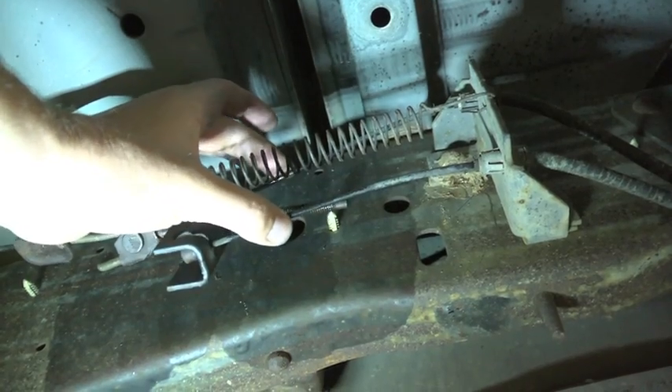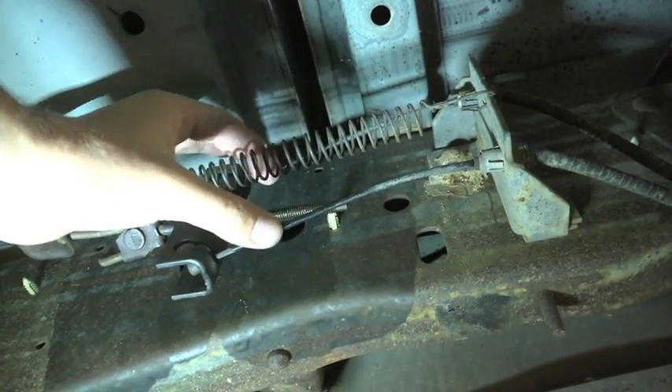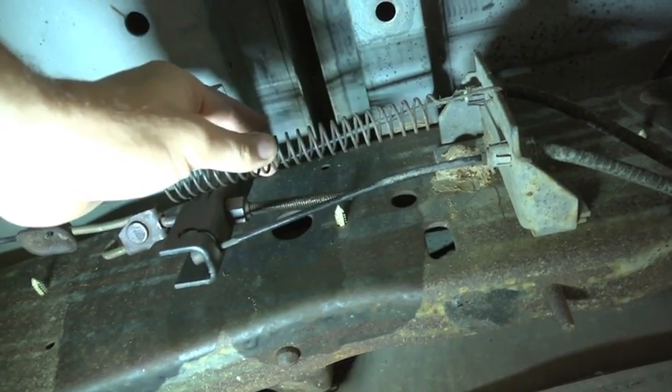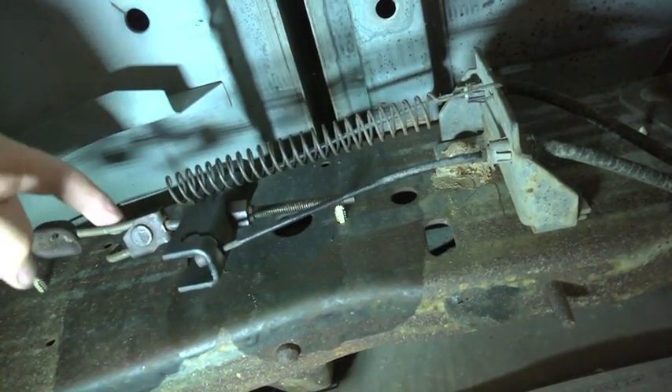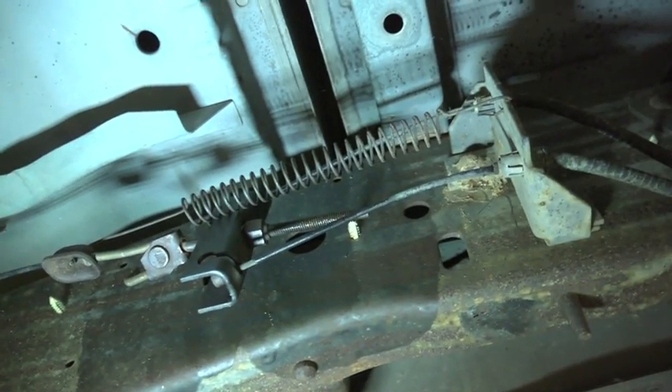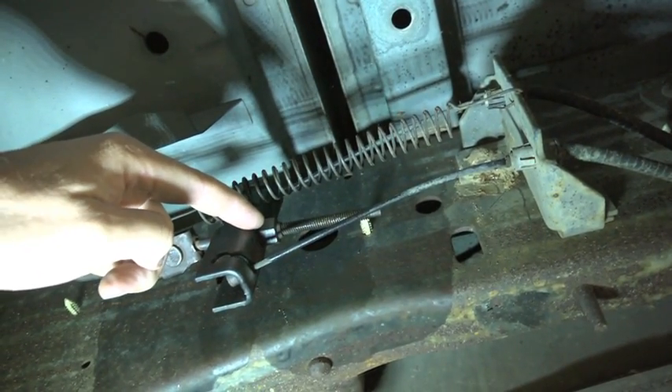These are the two lines to the rear brakes, and this is just the spring which puts some kind of tension on everything. This cable goes into the cabin, and this here is the adjusting nut.